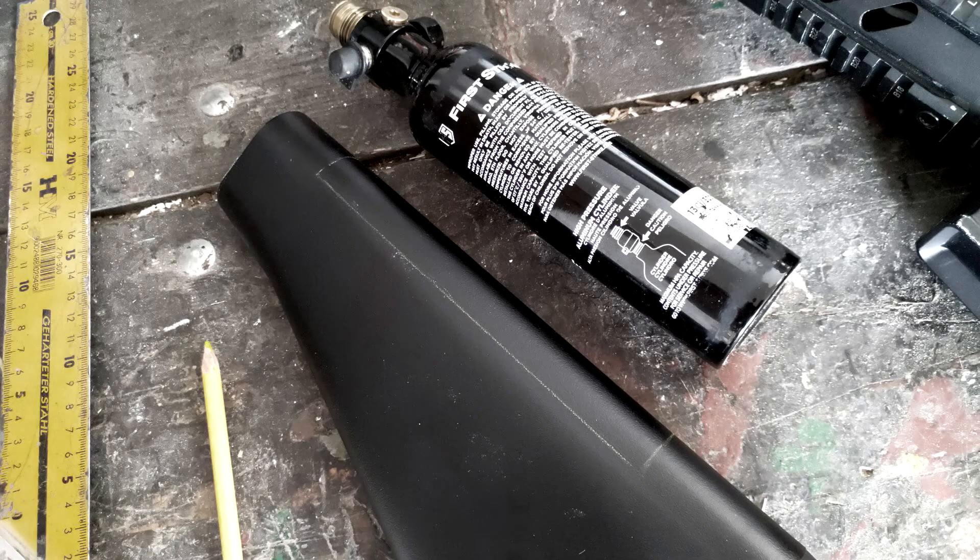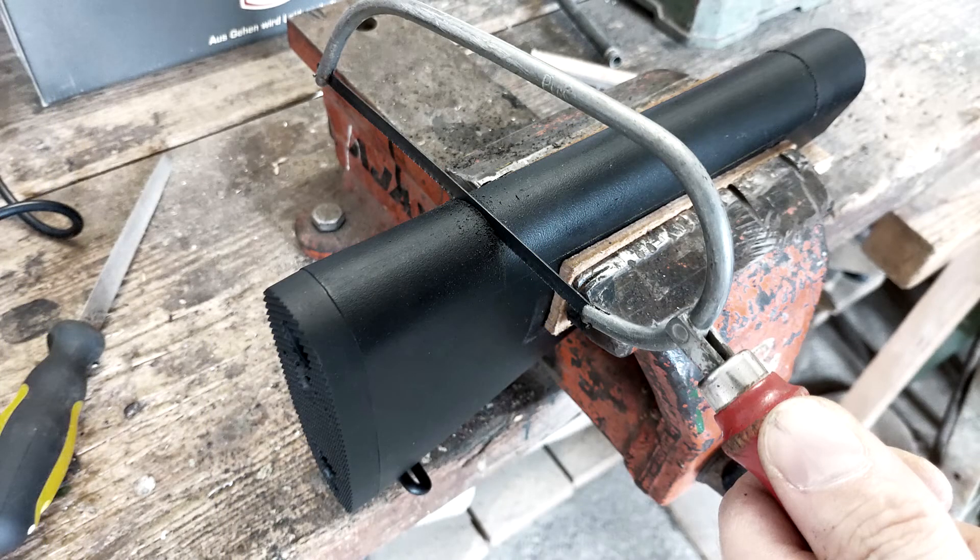First of all, you need a reinforced M16A2 buttstock, where I roughly mark the area where the tank should sit. When done, you can cut this area out with a hacksaw.